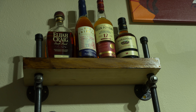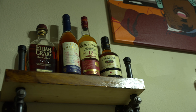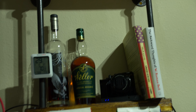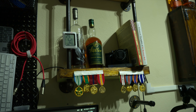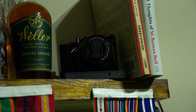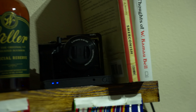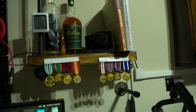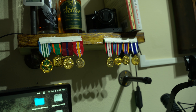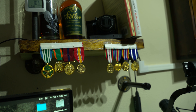Here is my top shelf liquor. We got Elijah Craig Barrel Proof, Doc Swenson's, some scotch, some Wellers, and some Eagle Rare. Here is the very first camera I used to start YouTube — that's a Sony A5000. Super simple camera. I like to keep that just to remember that you don't need anything extensive to get started on YouTube — just get started. Those are my medals from when I was in the Marine Corps. My ribbons are elsewhere, but I keep my medals just to remind me where I came from.